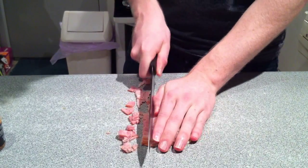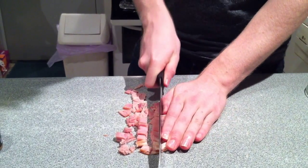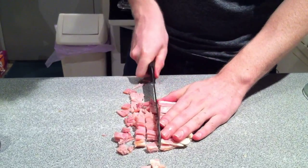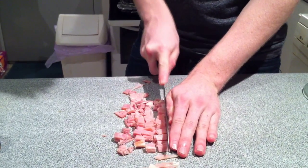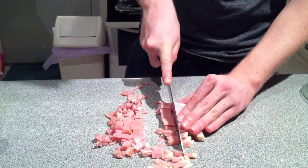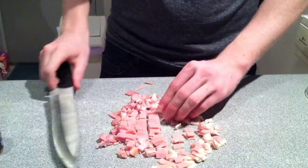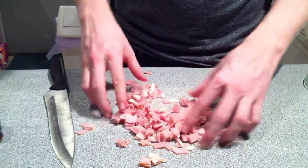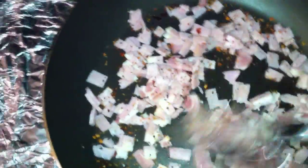You're also going to want to slice some bacon into maybe centimetre squares. For you in America that don't know what a centimetre is, just guess — just have a look at how big I'm cutting them there. Then just break it all apart and add it into the pan and add a little bit more of the spice.